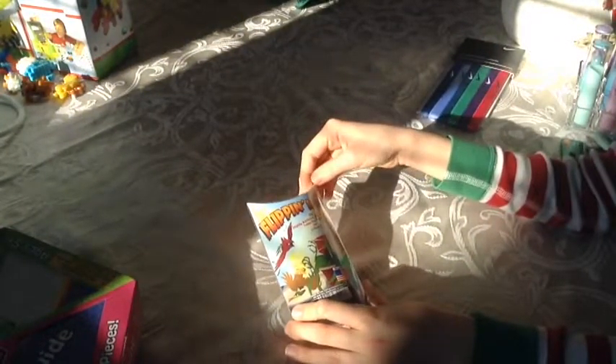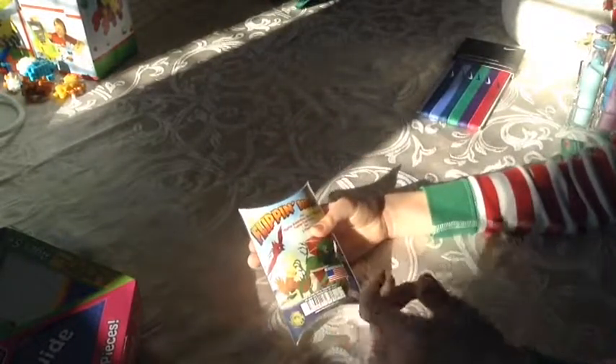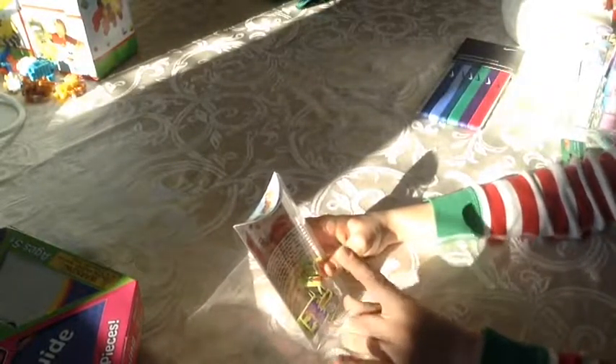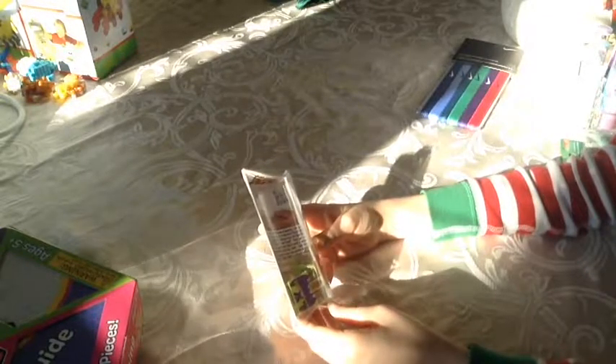So my sixth thing I got for Christmas is Flipping. It's really cool. And everything else that we got for Christmas is basically made in China, but finally we got something made in the USA. On the back it has the instructions but I think I probably already know how to play it. You just hold down their heads and then you let go of them and it flips into something. I don't think you have to use a cup to make them land in, but that's I guess how I play it.